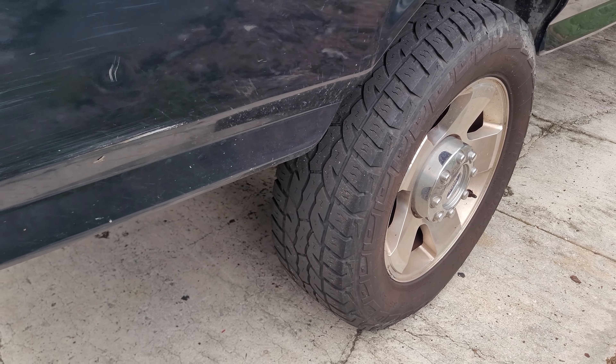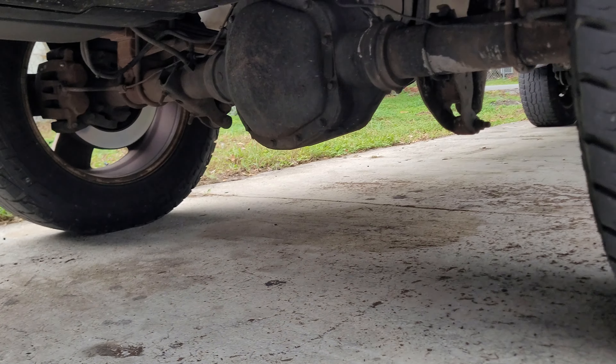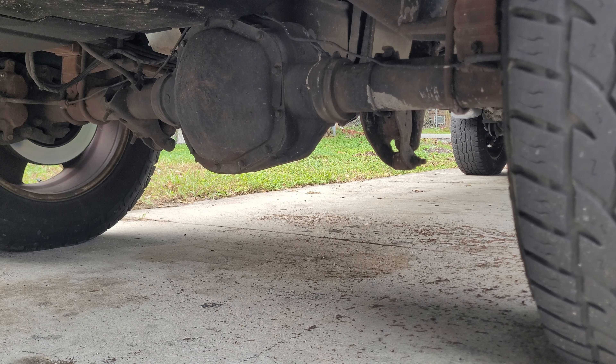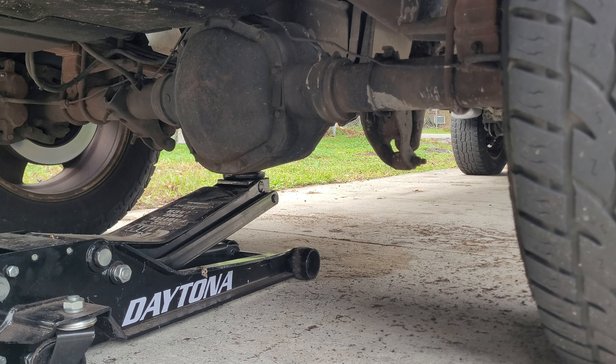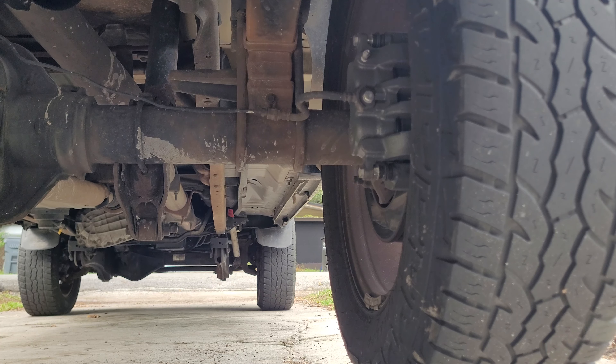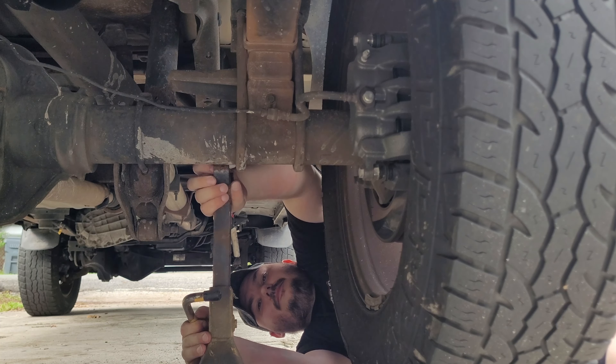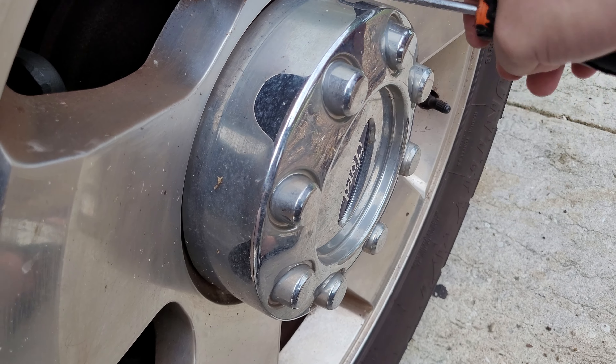First step is to take the wheel off — I'm going to do it one side at a time so I'm not spilling diff fluid all over the place. Get it high enough to get the tire off the ground, throw a jack stand right where the U-bolts are. Then get the tire off and start working on the brake caliper, brake rotors, and hub. The tool I use to get the center caps off is just a Harbor Freight radiator pick tool — go in and grab it.